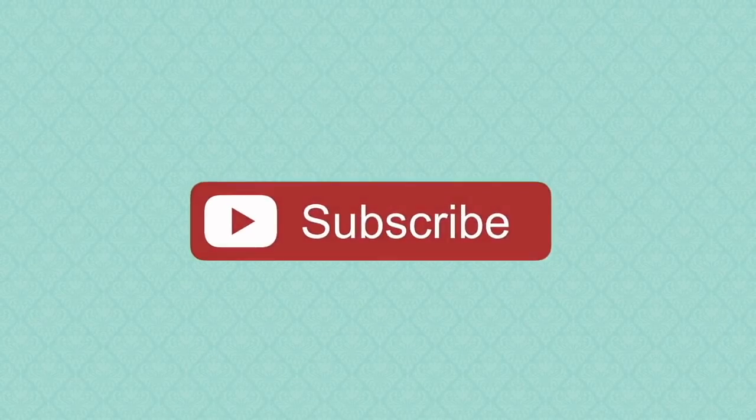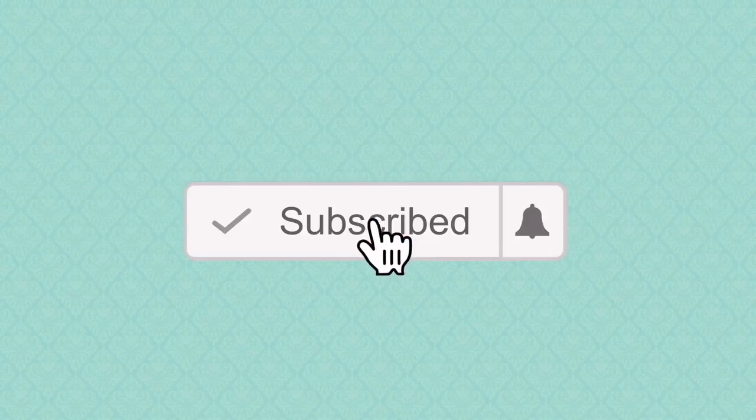If you're new to my YouTube channel, please click that subscribe button and remember to click the bell icon to get notifications of all my uploads throughout the week. Hi everyone, it's Mike here.